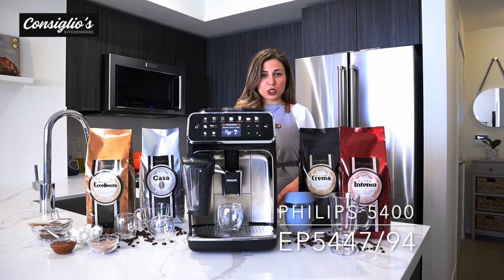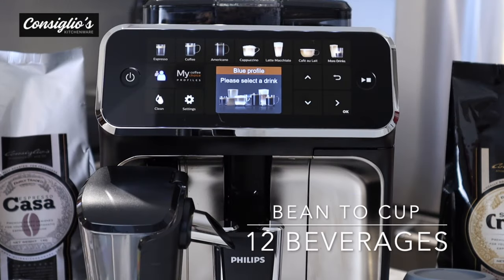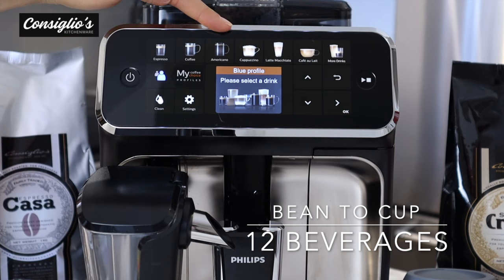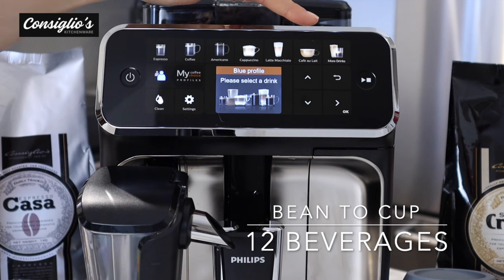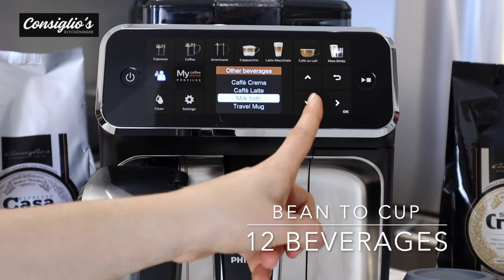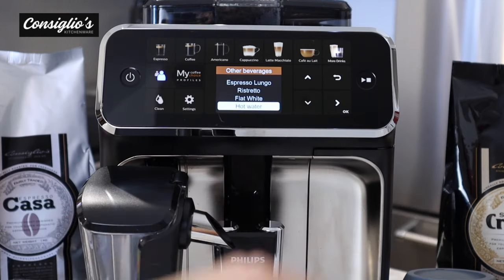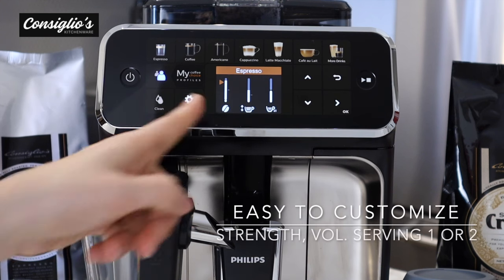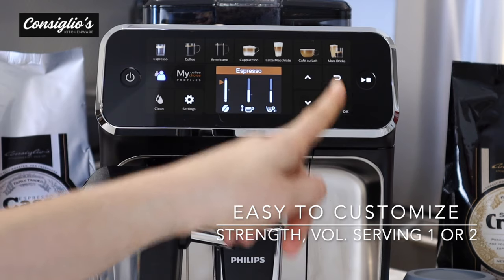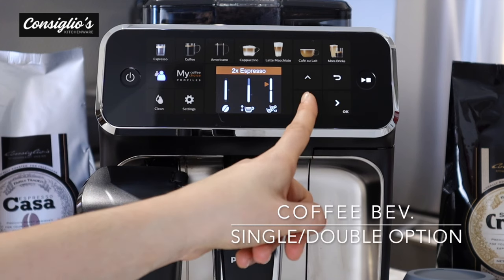Now let's take a close look at the Philips 5400 EP 5447-94 Latte Go fully automatic espresso machine. The 5400 offers 12 beverage options: espresso, coffee, americano, cappuccino, latte macchiato, cafe au lait, and via the more drinks option — cafe crema, cafe latte, milk froth, travel mug, espresso lungo, ristretto, flat white, and hot water. Within each beverage selection you're able to adjust the strength, the length, and select for a single or double serving.